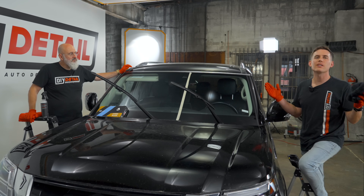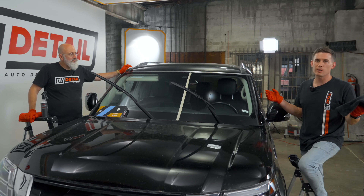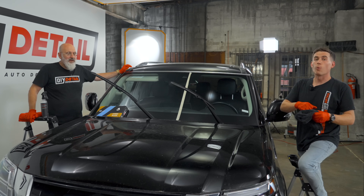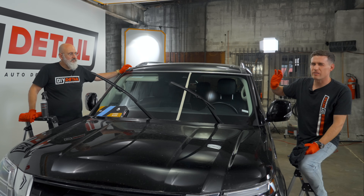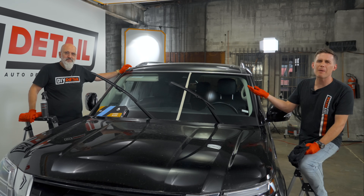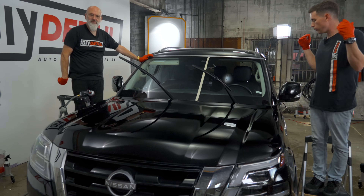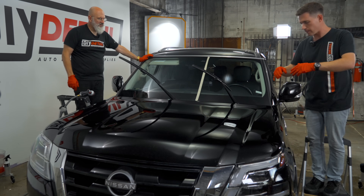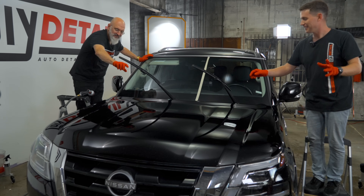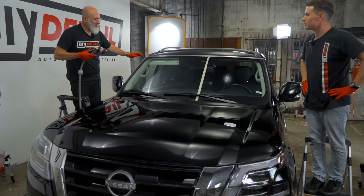We're going to go ahead and wash the rest of the vehicle. We just wanted to do this demo for folks who only want to coat their glass without doing a full detail. We'll appear back on screen shortly. Ivan, it's been an hour. We washed the vehicle, Hydro Glass was buffed off an hour ago — it's time to do the final test. Let's put the wipers down and see what happens.